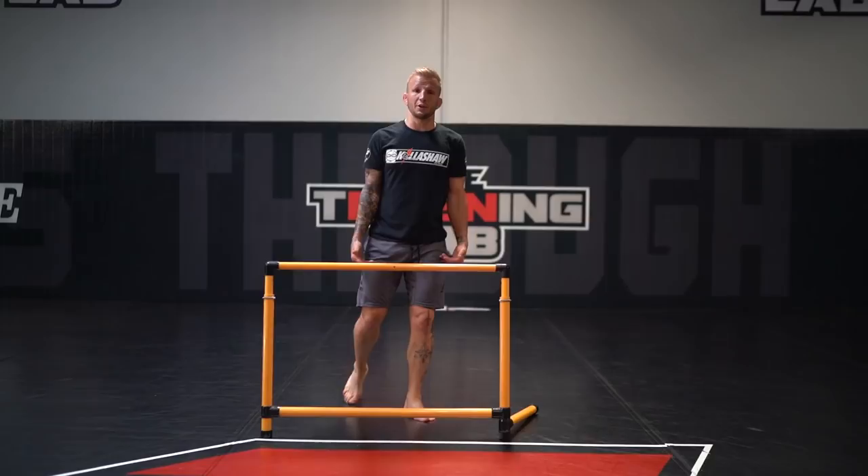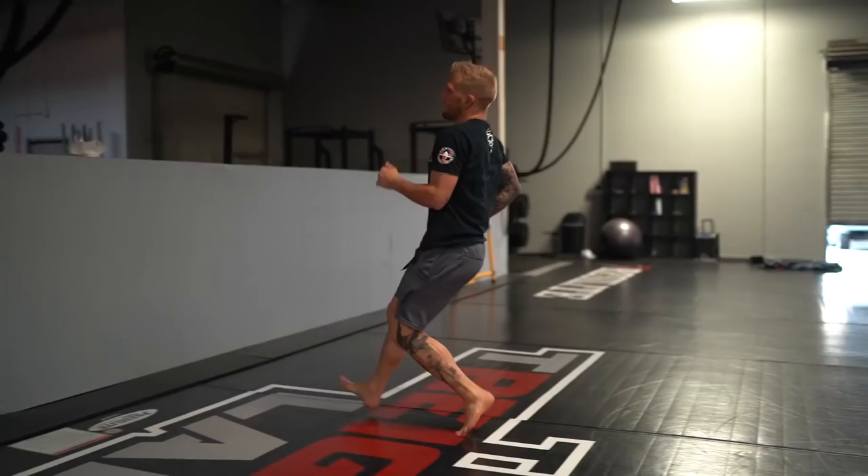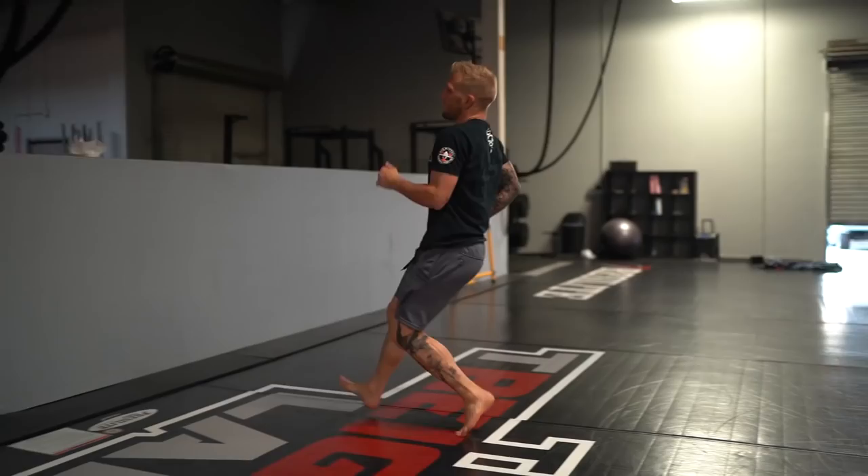Stick it on the other leg — you're going to favor one more than the other, that's why I like doing one-legged stuff. You can feel the difference and feel what you need to work on. Same exact thing, land on the opposite foot and sprint out.